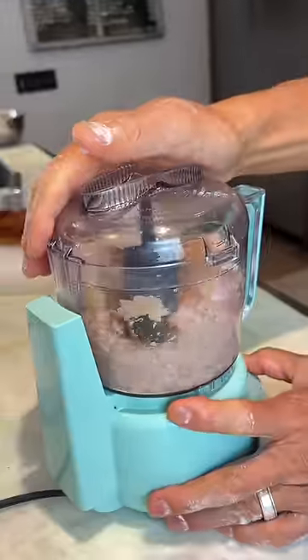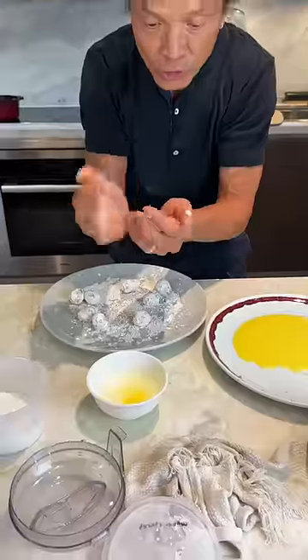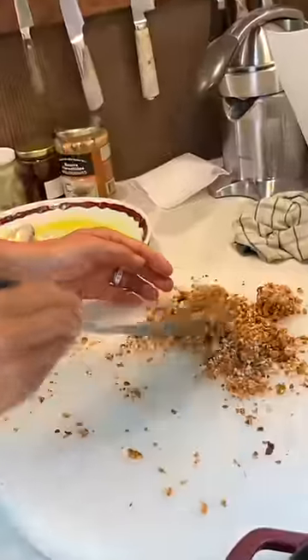I have bacon, some chicken. I'm doing some chicken balls — it's going down. Balls, they roll. Gently fold all the balls. Yes, the round ball. Double breading chicken balls.